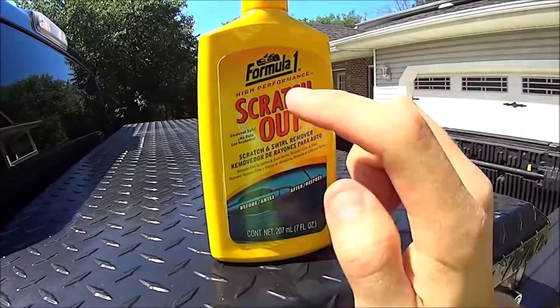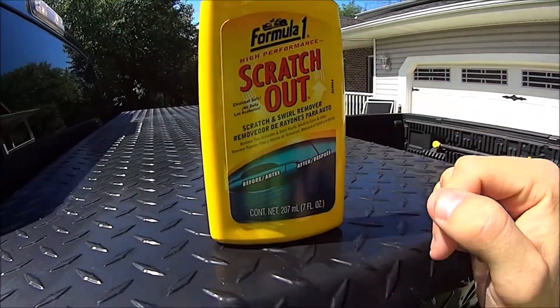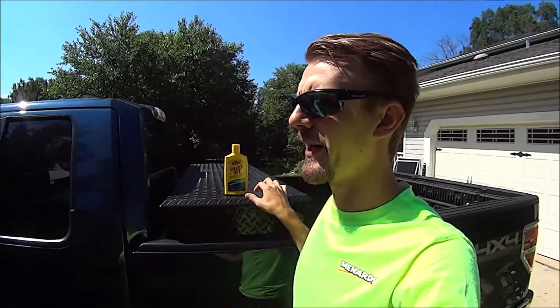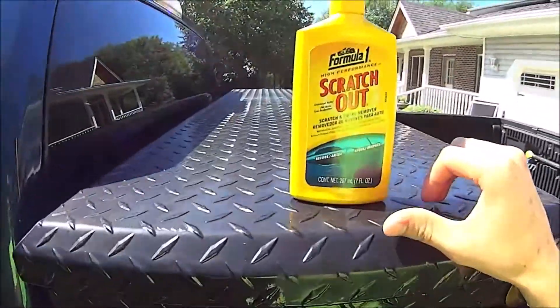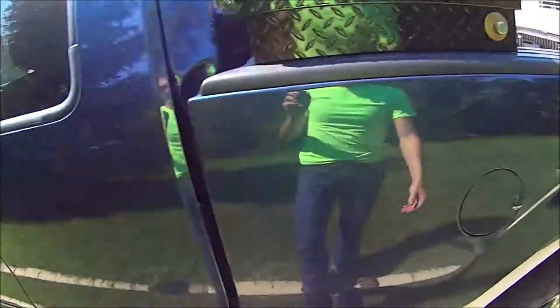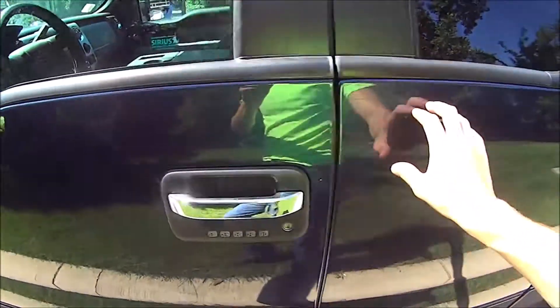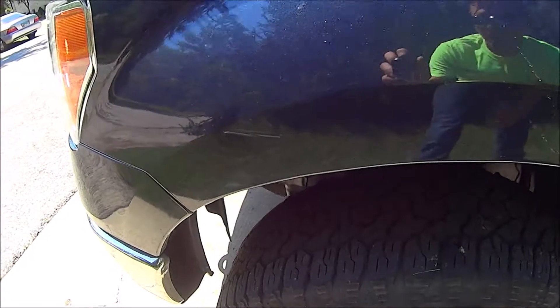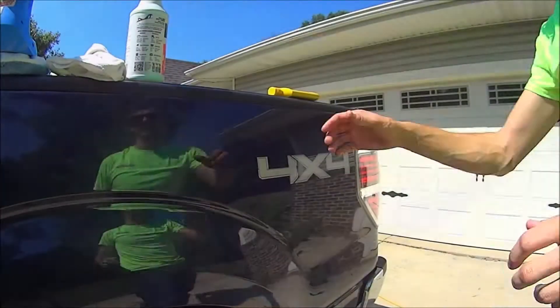This is what I bought: Formula One High Performance Scratch Out. Basically this was the cheapest one on the shelf. I didn't want to buy the Mothers or the New Finish scratch out. I figured I'll give this one a chance. The scuffs will be easy but these deeper scratches will be a little bit more difficult, and the dent is fine.